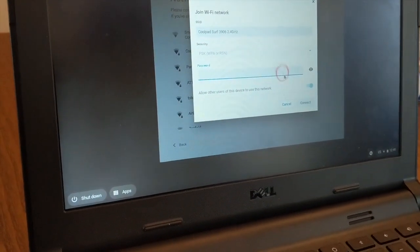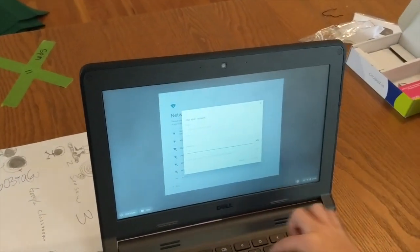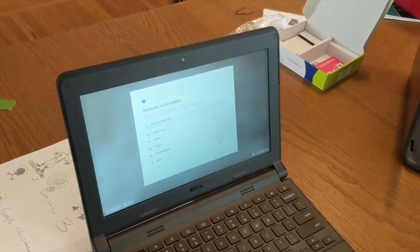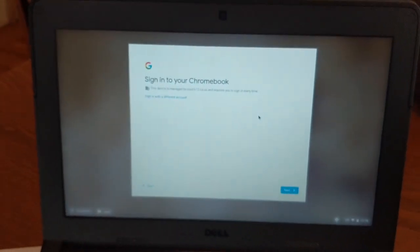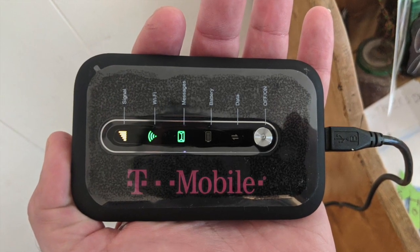Make sure you wrote down the password and put it in exactly as you see it on the back of the hotspot. Of course, you can also look at the hotspot while you're doing it. Click join and it will connect you to the internet and ask you to sign in to your Chromebook. That's the hotspot.